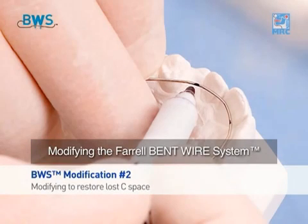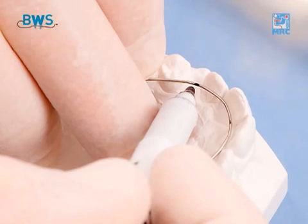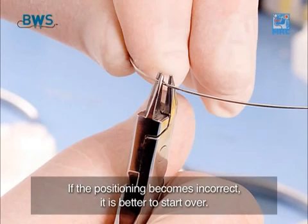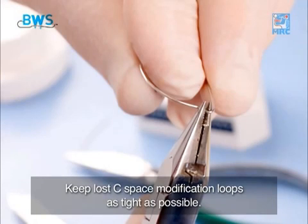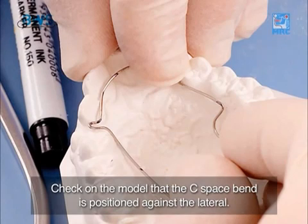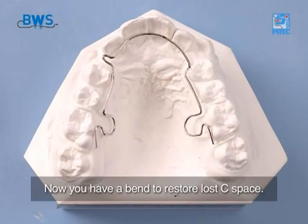Modifying the Farrel Bent Wire System, or BWS, to restore lost space. Use fine triple-jawed pliers to get tight and accurate bends. If the positioning becomes incorrect, it is better to start over. Keep lost space modification loops as tight as possible. Check on the model that the space bend is positioned against the lateral. Now you have a bend to restore lost space.